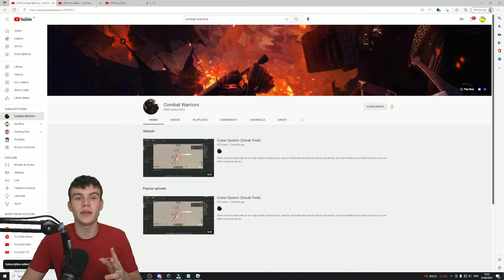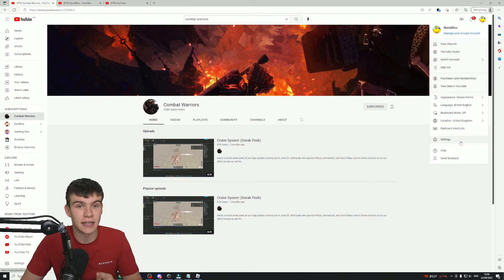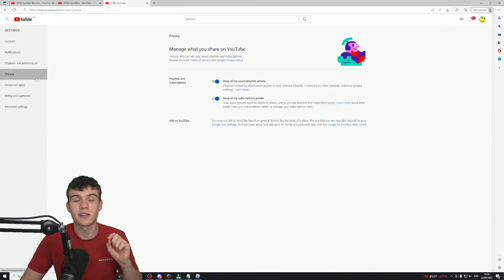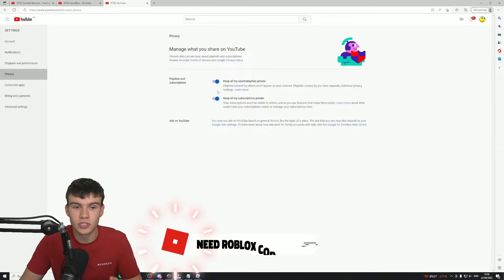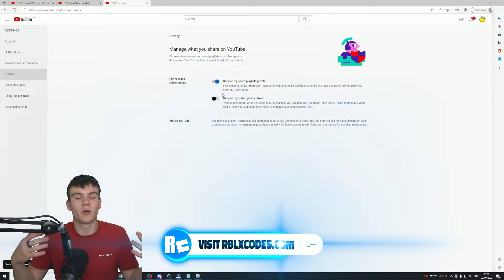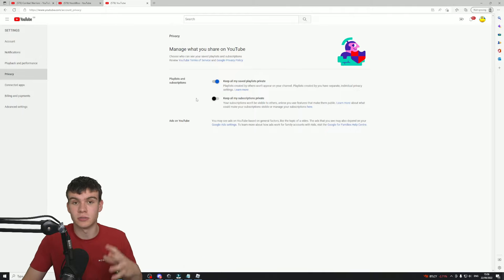Once you've subscribed, what you need to do next is go ahead and click on your profile and then click on Settings. Once you are in your settings, click on Privacy to the left. After that, what you want to do is uncheck 'keep all my subscriptions private.' Make sure that this is off, because if you don't have this off, it's not going to work — even if you've subscribed. So make sure the 'keep all my subscriptions private' option is off.